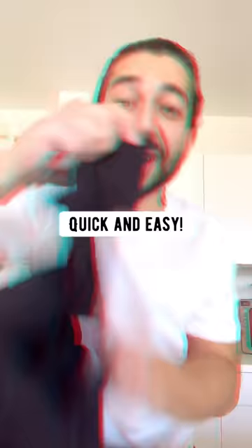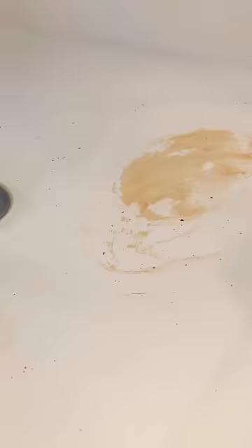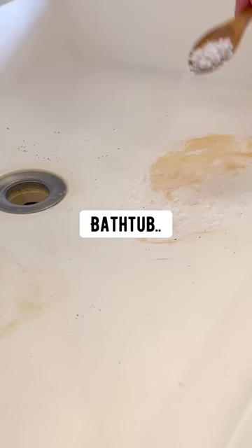Pilling on clothes: just grab a razor and shave it away — quick and easy. Grapefruit and salt can get rid of stains in your bathroom — sink, bathtub, toilet, anywhere.